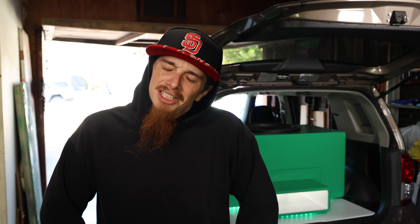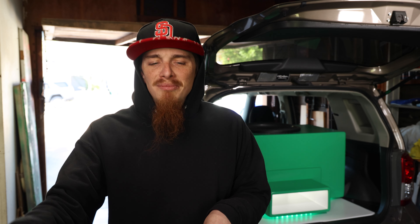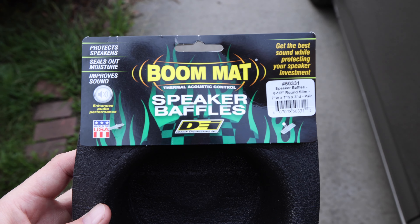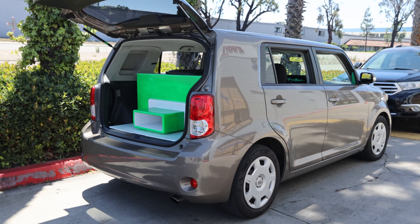I got some good news and I got some bad news. The good news — I am the bad news. In this video, we're going to find out if foam speaker baffles will increase the amount of mid-bass in your door speakers by installing Boom Mat speaker baffles into Slapbox, which is my 2011 Scion XB car audio build. It's not a race car, it's a bass car.